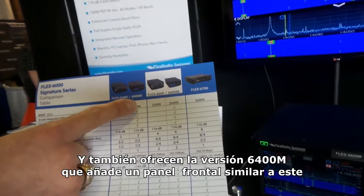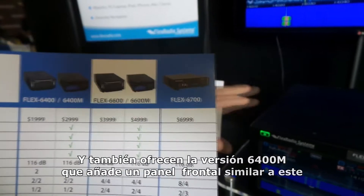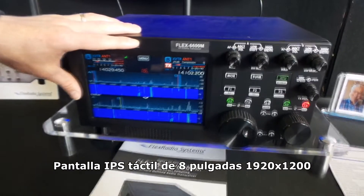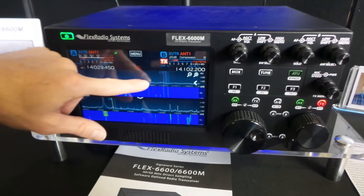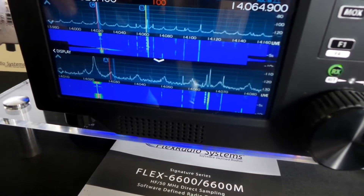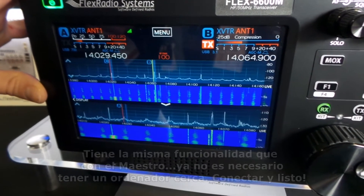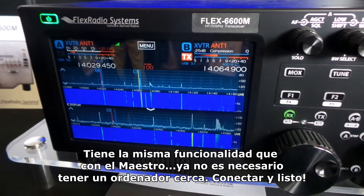You also have the option of including it with the M version, which has the front panel model, similar to what you're looking at here. The 6400 also has a front panel model that looks just like this. It has a high-resolution 8-inch touchscreen display with a 1920 by 1200 resolution — an IPS touchscreen with multi-touch functionality. You can display two pan adapters and two receivers on the screen at any given time. This is essentially the same functionality you'd have with a Maestro, except it's all packaged in one convenient package. No computer is necessary — you just pull it out, plug it in, and turn it on.